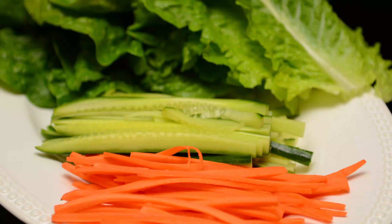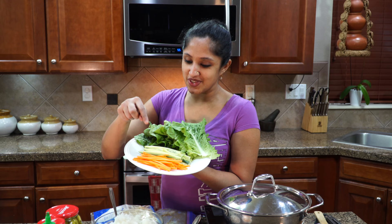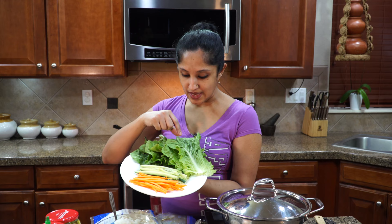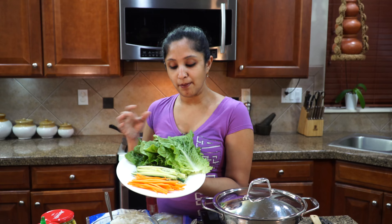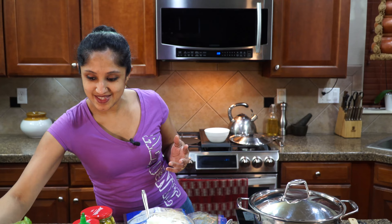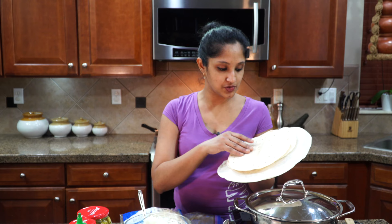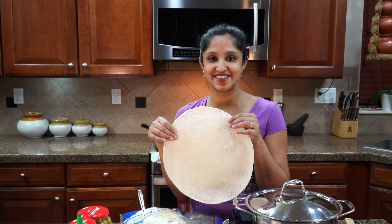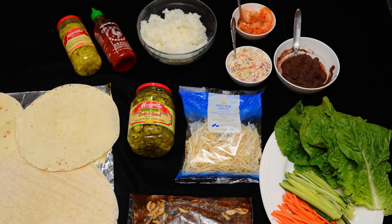For veggies, I'm going to be using carrots — very slender and thin — some English cucumbers, and lettuce. You could use iceberg, romaine, or any of your choice, but I like this Asian lettuce, which holds all the ingredients together when we put them in the burrito. Burritos come in different sizes — small for the kids, or the big one for adults. This is the tortilla version, and we need to toast it over the stove. I'll show you that too.